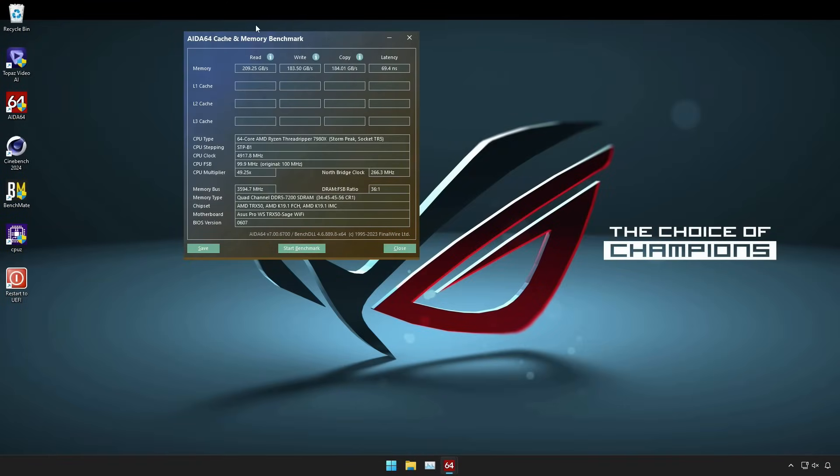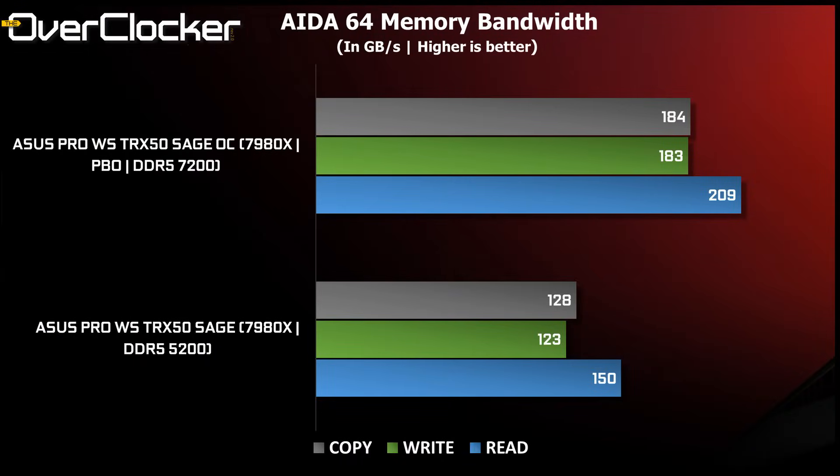First up is Aida64 memory bandwidth. Default DDR5-5200 operation is impressive, but DDR5-7200 delivers up to 209 gigabytes per second in read performance. The overall gain in bandwidth is an impressive 43% from a roughly 35% increase in frequency.